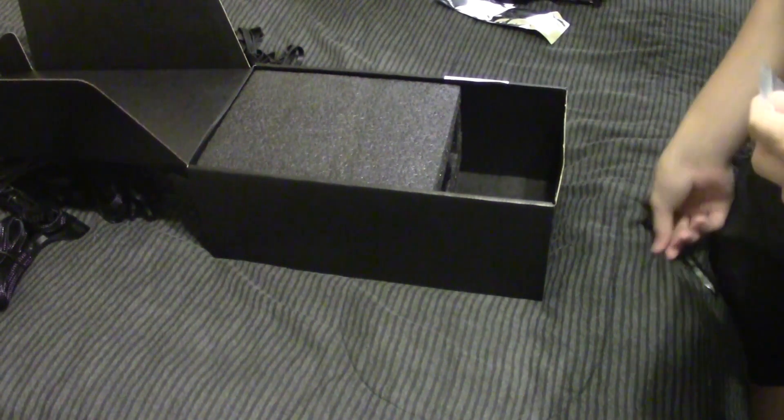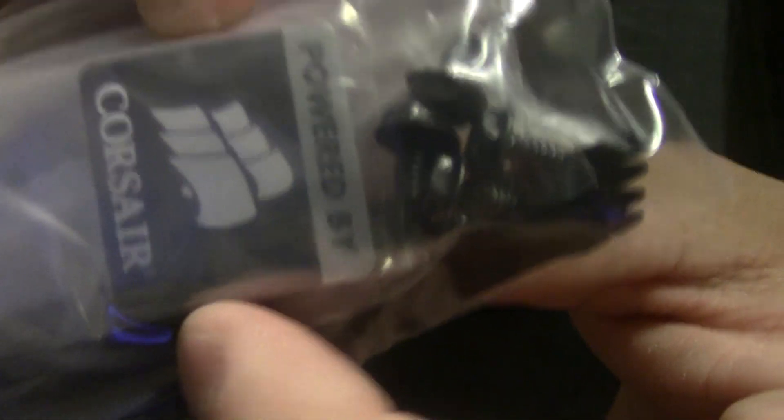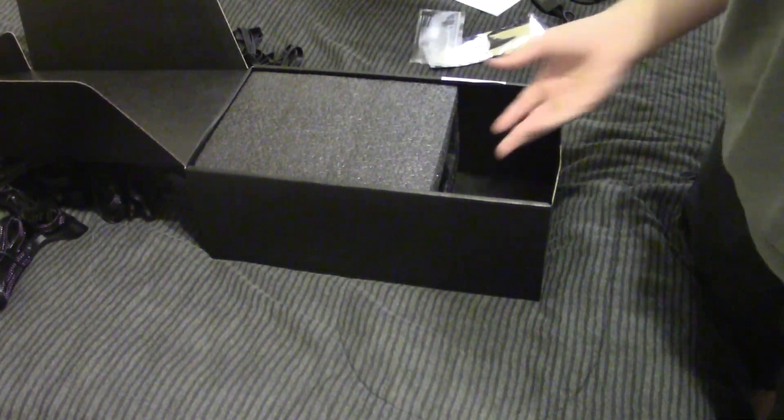You get three Molex power adapters, and again each of these have four connectors on them. So these are all of your cables — you get a ton of them to choose from. Not every one of those can simultaneously plug into the power supply, so you'll have to make your choices, but it should be able to power pretty much anything you need. You also get a little accessories bag — in here you're going to get some zip ties, which are nice, plus a Corsair case badge, and a piece of adhesive or Velcro to secure down the little Corsair Link module into your case.